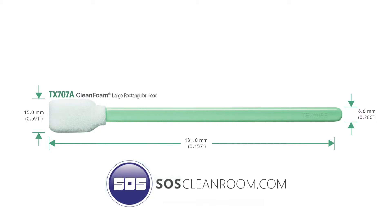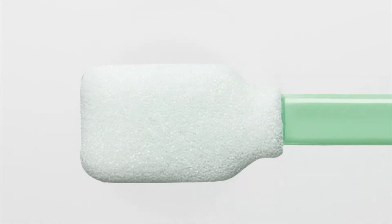This clean foam swab is constructed from the highest quality polyurethane foam. Complete thermal bond construction eliminates adhesive contamination. This product is cleanroom processed, providing low levels of non-volatile residues and ions, and made to exacting and consistent tolerances using high-precision automated processes. Each bag of swabs is lot-coded for traceability and quality control, and packaged in a silicone-free and amide-free bag.